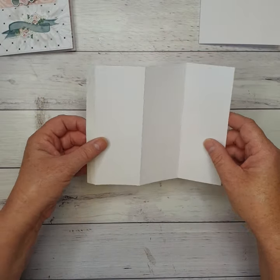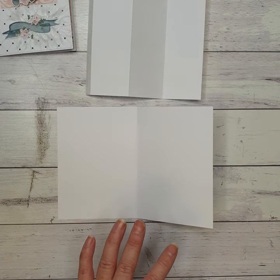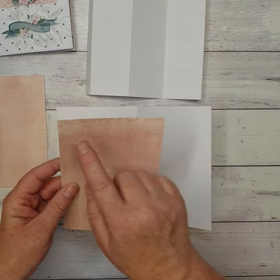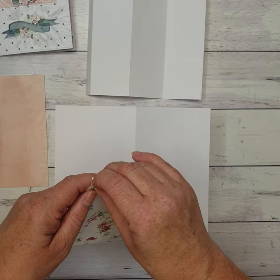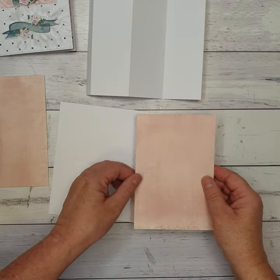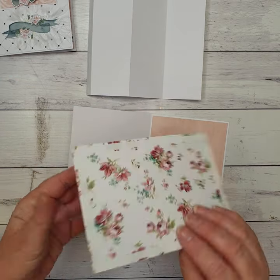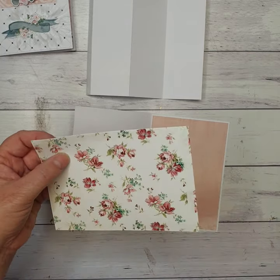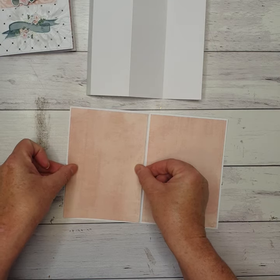Now we're going to start covering our card. On the inside we want two pieces of pink cardstock — the pattern paper from your kit — and they measure four by five and three quarters inches. So two pieces at four by five and three quarters. I'm just going to go ahead and stick those to the inside of my card, one on each side panel, leaving just a little bit of a border around each piece.